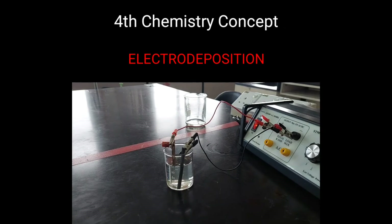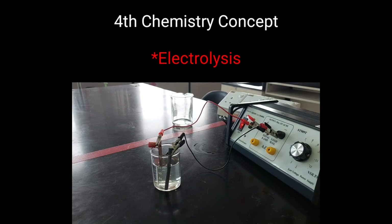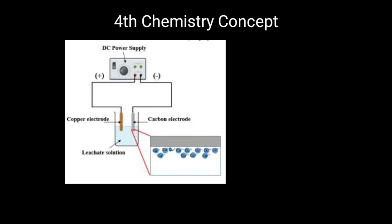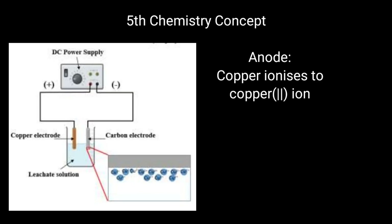Before we end our experiment, electrodeposition — also known as electroplating — is done. The copper electrode is connected to the positive terminal of the battery, while the carbon electrode is connected to the negative terminal of the battery. The leaching solution contains different types of ions: copper ion, zinc ion, nickel ion, and silver ion. At the anode, which is the copper electrode, copper is ionized to copper(II) ion, as copper is a reactive matter.